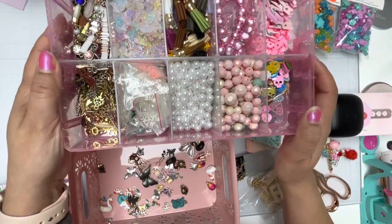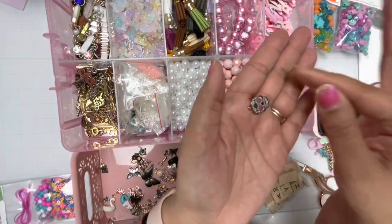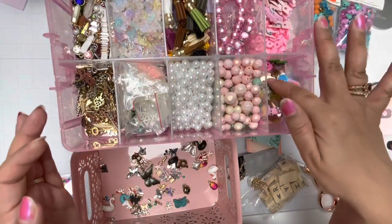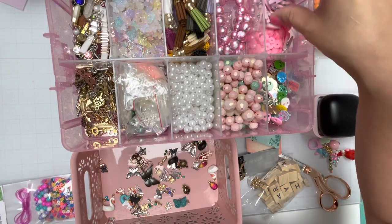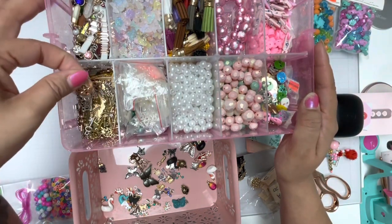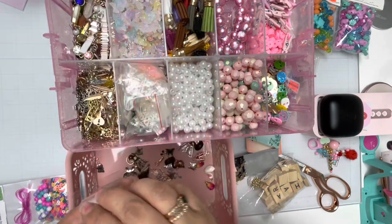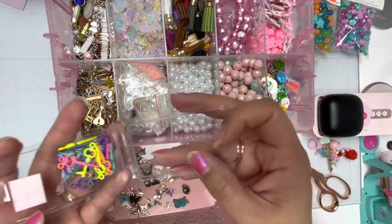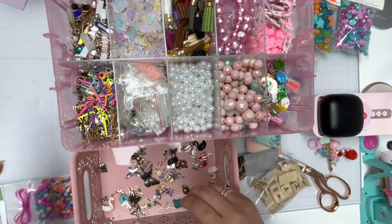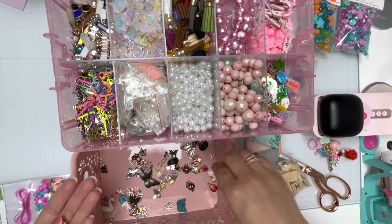And then this is the last one. These are all skulls because my mom likes skulls. So I got flatbacks and then these little charms. She's a skull lady. So I figured I'd put those there. This is kind of organized but not really. I have here keys and feathers. I do have some more keys but these are neon, and I'm going to keep the keys together because that will work for me. And then these are like first stone — ring charms.